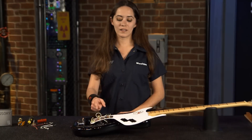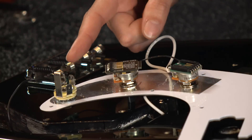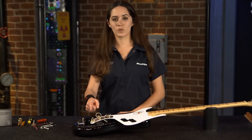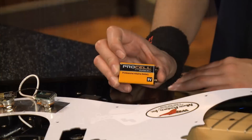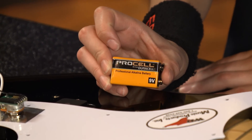I've already gone ahead and swapped out the passive tone pot with the active EXB and the mono output jack with the stereo output jack. The stereo output jack serves as an on/off switch for your instrument. When it's unplugged, the battery will be off. You can get up to a thousand hours of playing time using only a 9-volt battery.